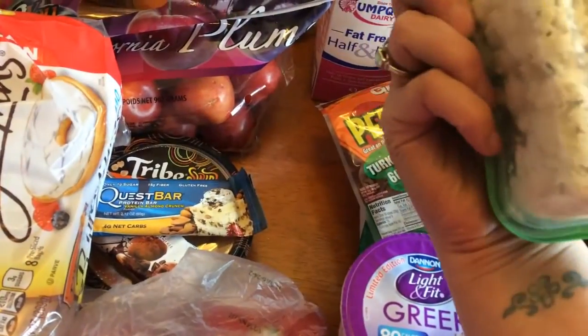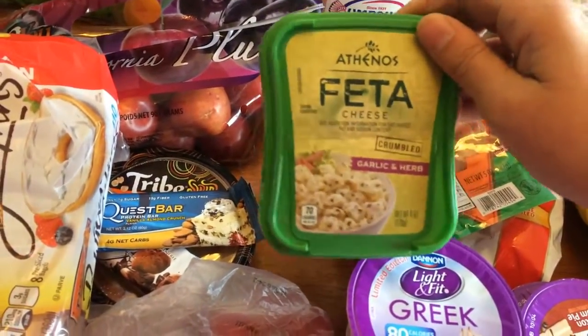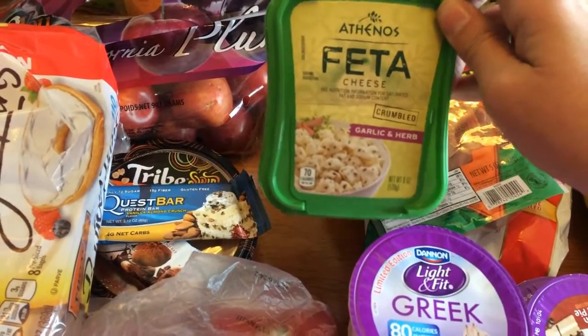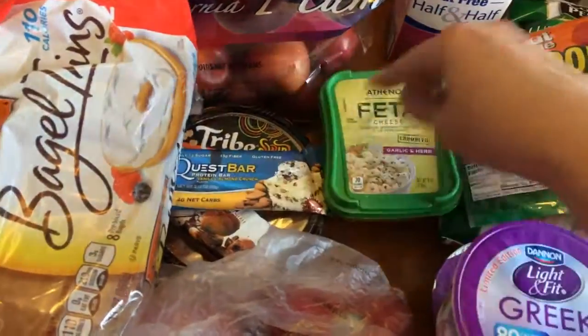Some feta cheese — this was four points for a quarter cup. I'm going to be using this in a salad that I'll be sharing in a recipe video. The recipe only calls for a quarter cup across six servings, so it doesn't add too much to the salad as far as points go.